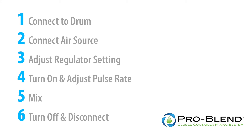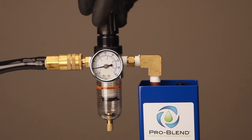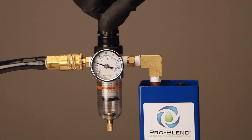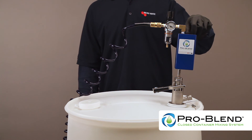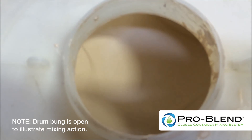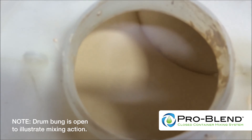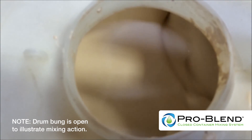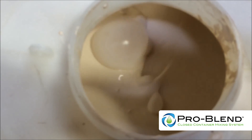For the drum, the instructions are the same as the IBC. Adjust the filter regulator to 40 PSI. Turn on and adjust the pulse rate — move the toggle switch to on and turn the pulse rate adjustment knob slowly until the mixer begins to slowly pulse to no more than one pulse per second. Faster is not better. The product in the drum will begin mixing. Mixing time for a 55-gallon drum is about five to ten minutes, and smaller drums will take less time. Results may vary with the product being mixed.